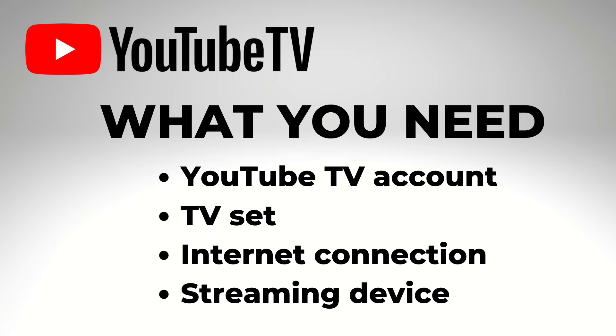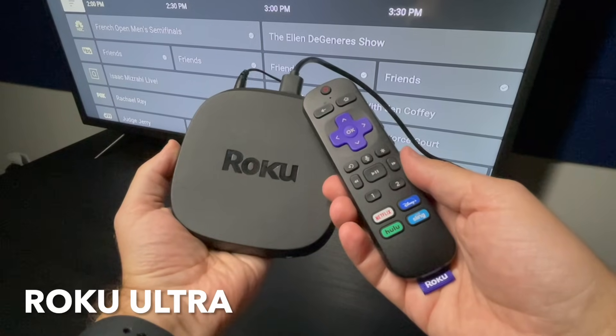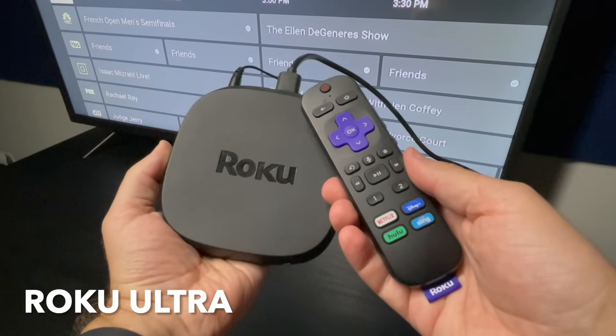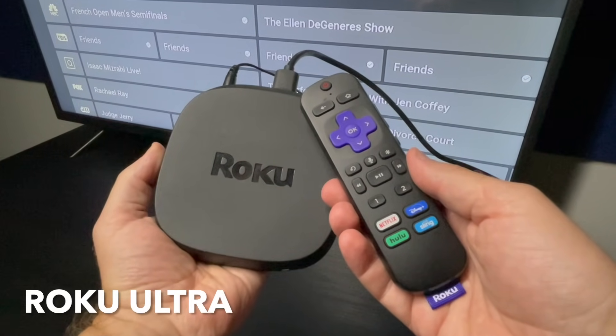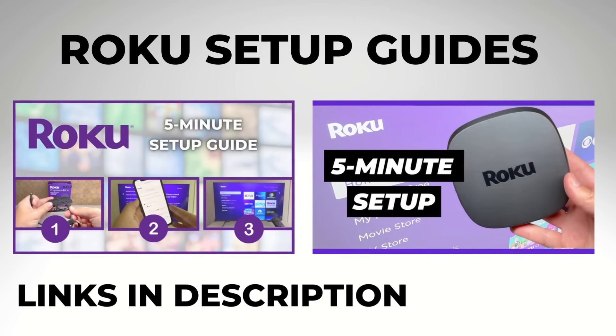You'll also need other streaming basics: a TV set, an internet connection, and a supported streaming device. I'll be using a Roku Ultra for this tutorial, but this training will still be useful if you're using another device. If you need help setting up a Roku, watch my separate tutorials linked in the description.